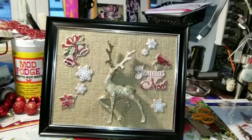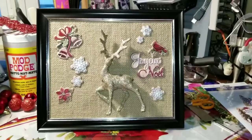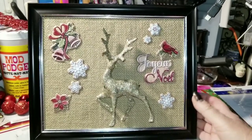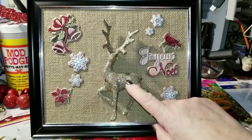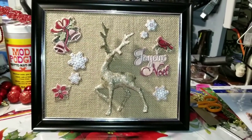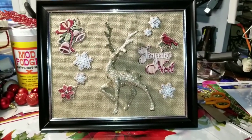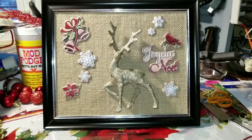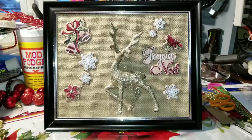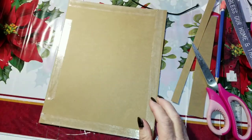Hi everybody, it's Debbie here and welcome back to my Crafty Den. I have just created this cute little country style framed 3D picture and it's got a definite farmhouse or cottage country feel to it, which is perfect for where I live and my decor. If you would like to see how I created this, then just keep watching.